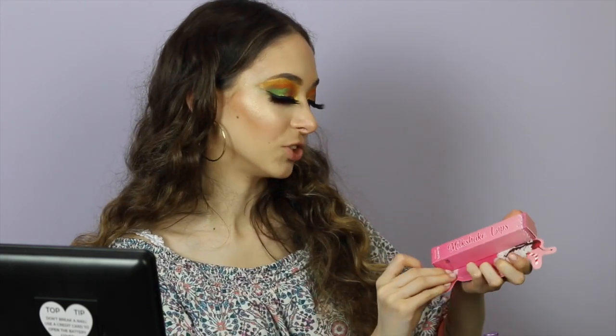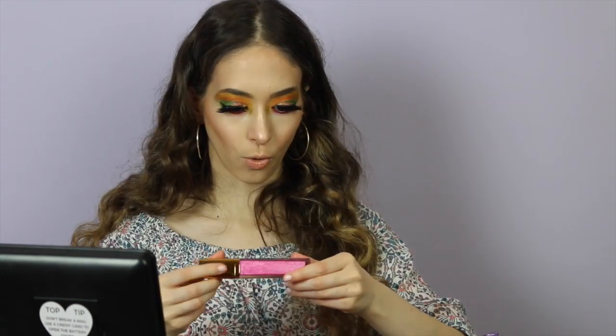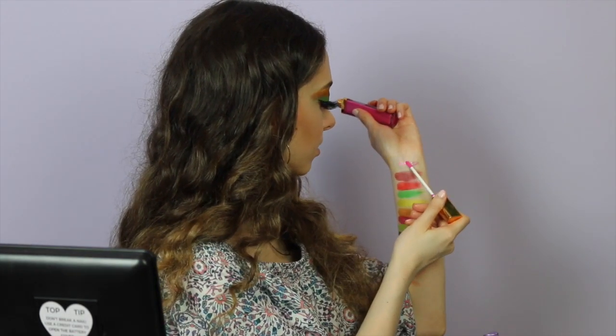These lashes are popping — I look like a full-on queen! Now I'm going to dive into the last product, which is the Milkshake Lips. I really hope this smells like milkshakes. Oh, it has a mirror on the back — wow, very metallic. I'm really excited to try this!